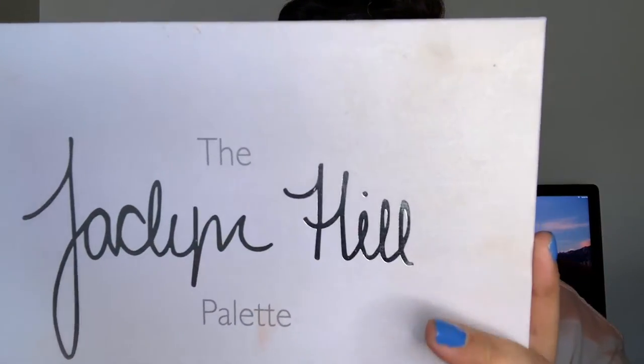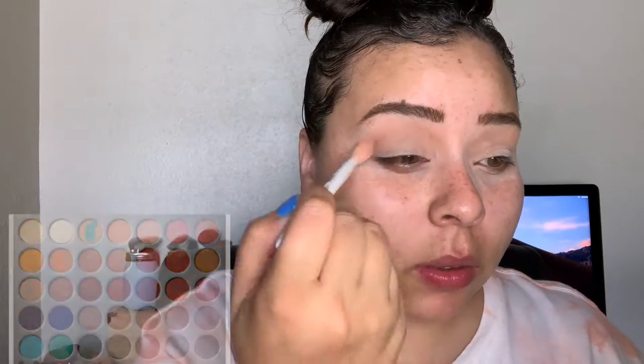Today I'm going back in with the Jaclyn Hill Morphe palette. The first shade I'm going to take is MF EO and put that all over the crease and just kind of blow that out. I did go ahead and add just a little bit of Silk Cream into the crease as well.